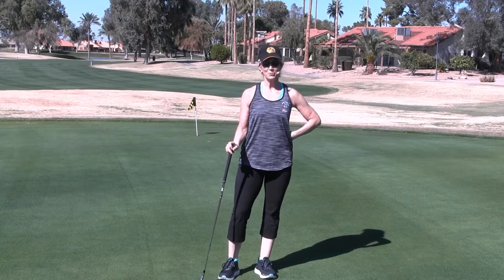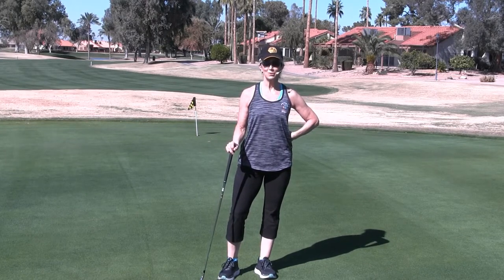Hi, I'm Susan, Fitness from the Pro, Titleist Performance Institute Certified Golf Specialist.